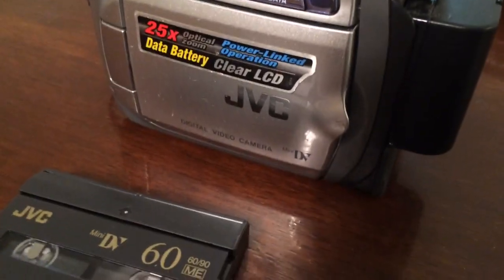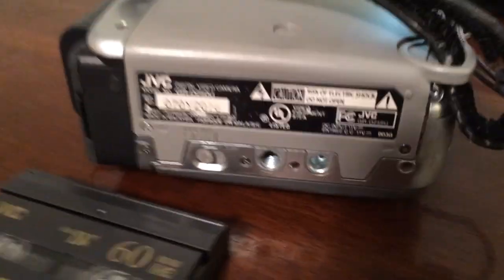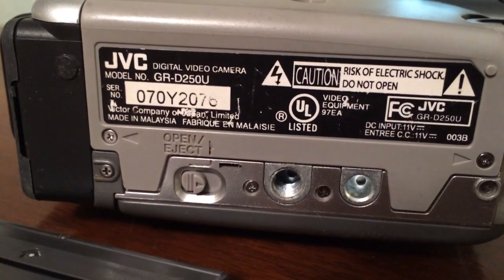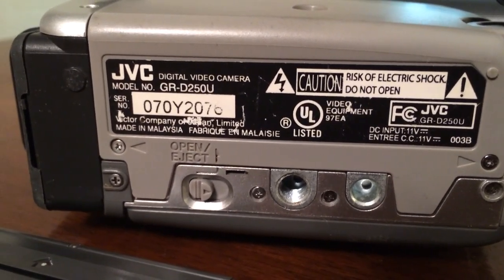I wanted to show you my JVC here. It's a DV camcorder. I think it's got the model number on it somewhere down here. Let's have a look — it's a GR-D250U.